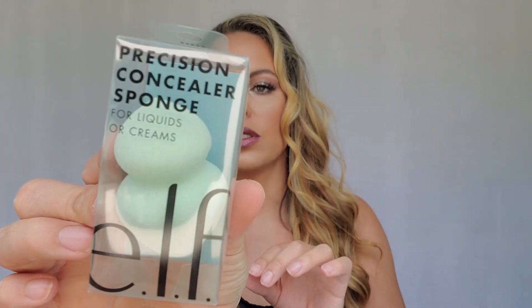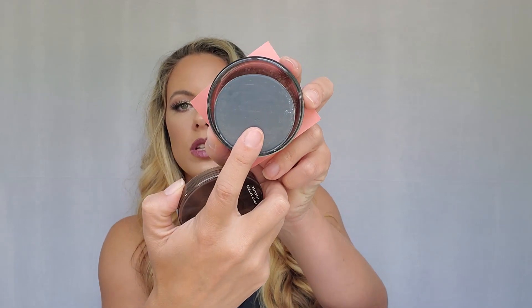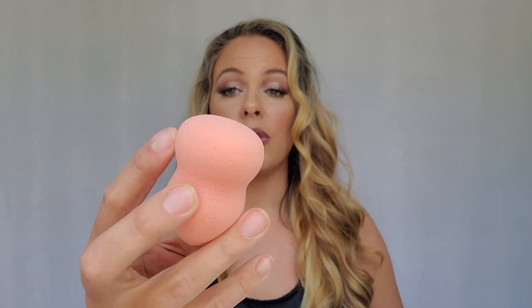The next thing I got is the Precision Concealer Sponge, and that is what it looks like. Next thing I got was the Blending Sponge and Concealer — I've heard a lot of good things about their sponge cleanser, so I'm really excited to try it. The sponge is already pretty soft; I bet it's going to be even softer once we put some water on it.